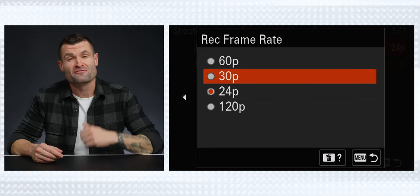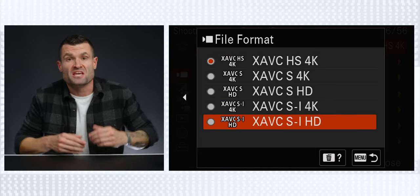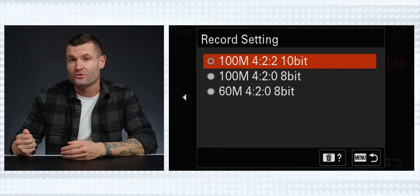The video quality coming out of the A6700 is truly impressive — you've been looking at it this whole time. This camera gives us all of the codecs, frame rates, bit rates, and color depths coming in all the recent Sony cameras. We're getting 4K24, 4K30, 4K60, and 4K120. In the codecs we have XAVC S, XAVC HS, and XAVC SI, all in 422 10-bit color. If all of that is over your head, just use XAVC S — it's a great codec and you're going to like your results.